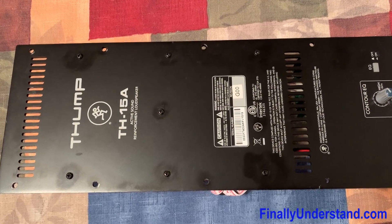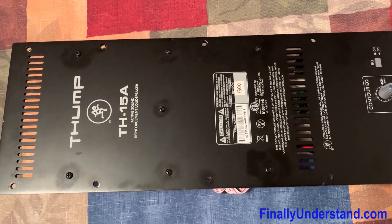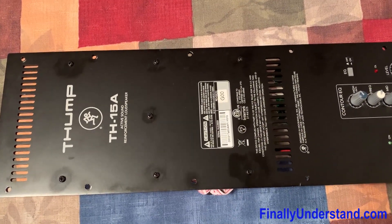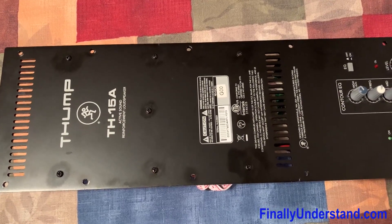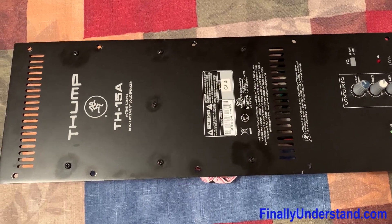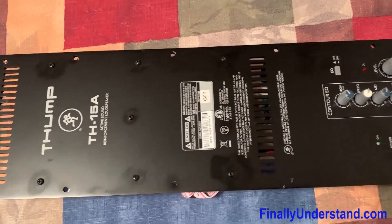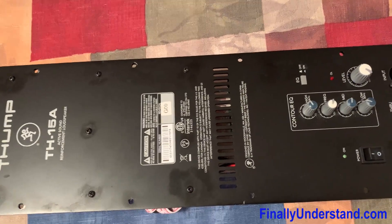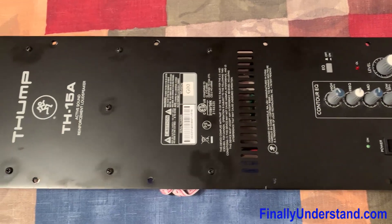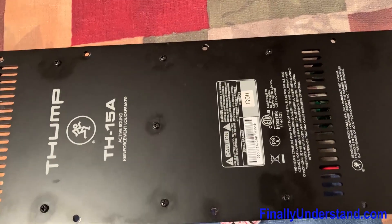This was kind of an emergency situation — the speaker was needed for an event. So what I did, I simply combined the good parts from both of them and built one working unit. The broken parts went into the other one. This is the one which had both parts burned — the power supply and the power amp.